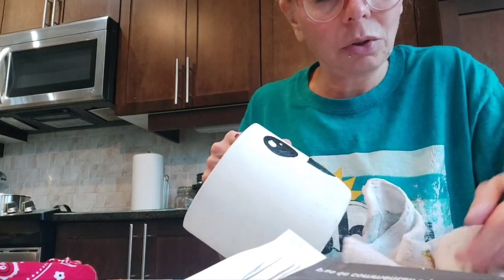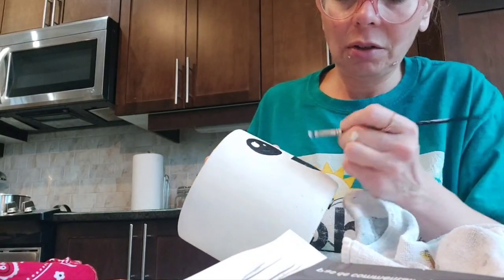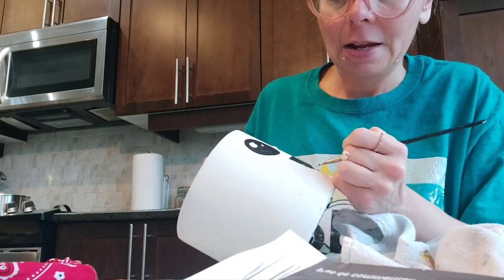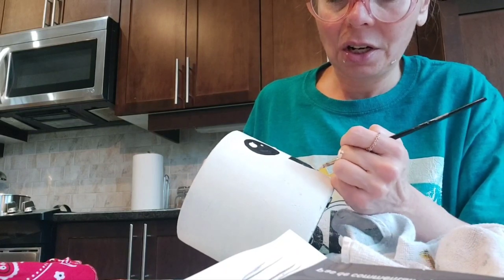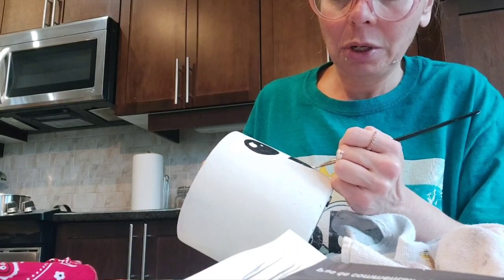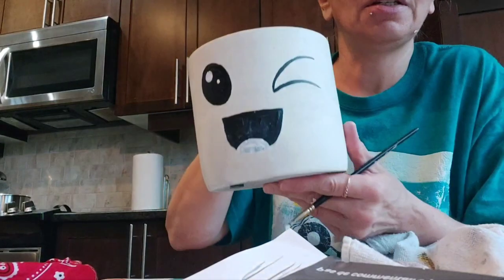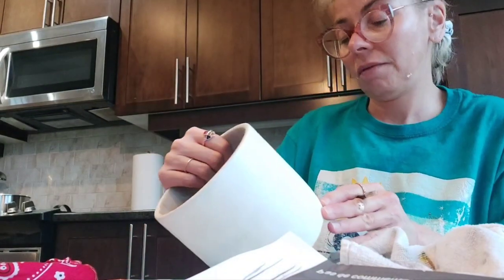My paintbrush had too much water. Sometimes it's hard to figure out the right amount — it's a trial and error. You can't get too picky on little details. I know that's hard — I like details — but for this project I chose it specifically for it not to be focused on details. I'm looking at it to see the center.